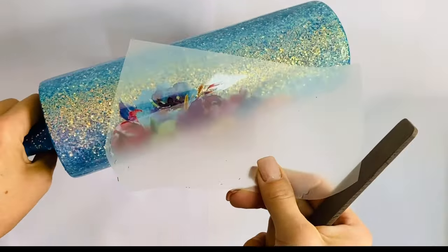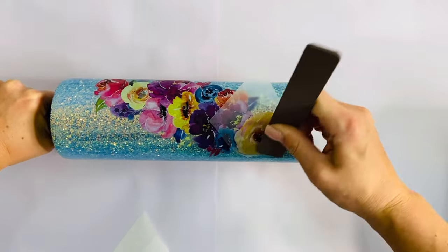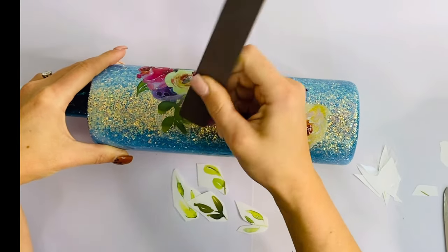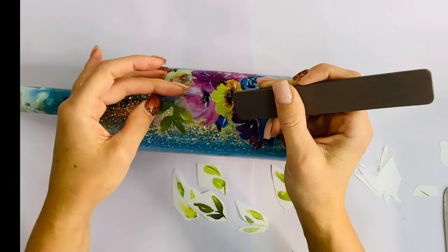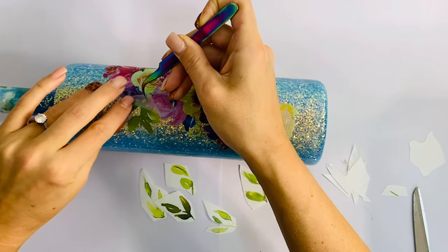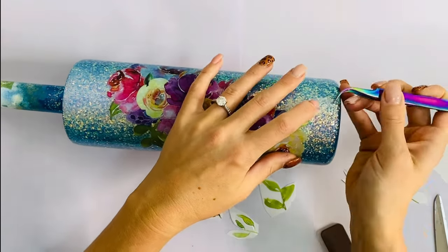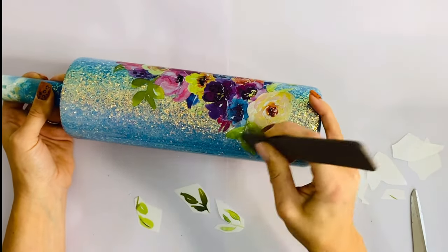Now I'm going to add a couple more elements from the sheet to fill in the space a little bit better. I took that cute little yellow flower and some of the leaves and just applied them around to make the floral bundle a little more full. These transfers can scratch pretty easily, so instead of using my nail I used my little precision tip tweezers to pull up the backing sheet so I didn't scratch the transfer that was already on the cup.